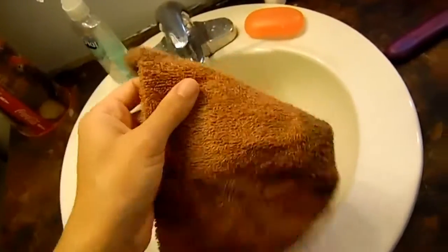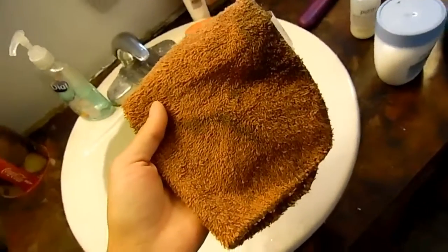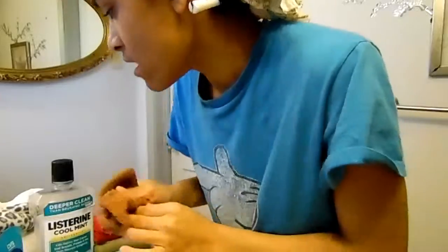I also have a washcloth just to pat my face dry whenever I'm finished with my skincare routine. To start, I'll brush my teeth first — I don't know why I like to do that first — and then I'm going to wet my face with some warm water.